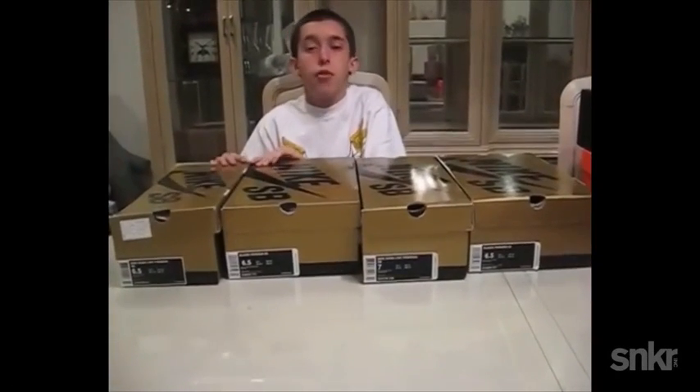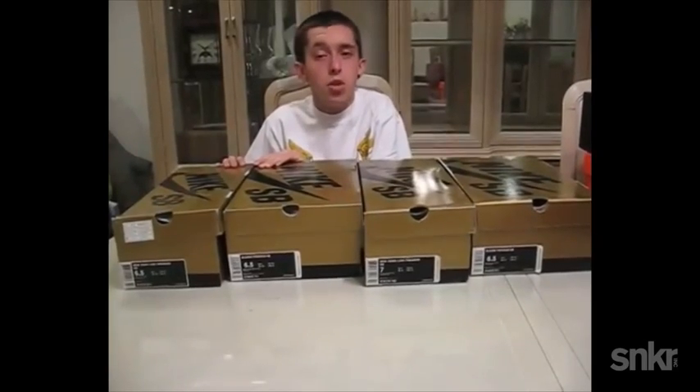I'm Franalations and this is the first of many video reviews of the Nike SB shoes that I'm going to do as I continue to pick them up.